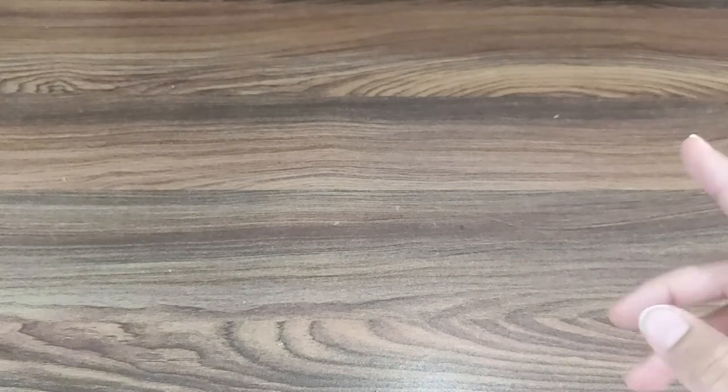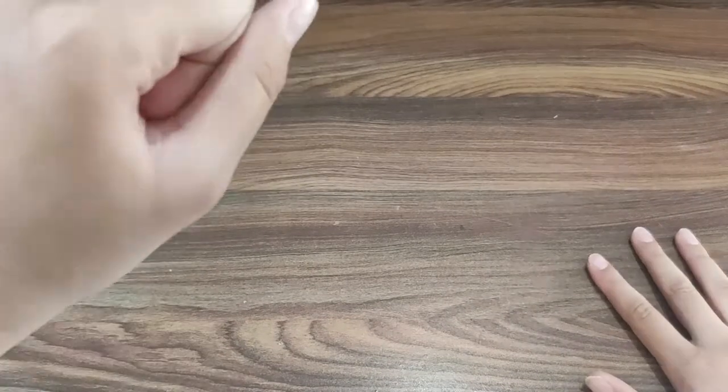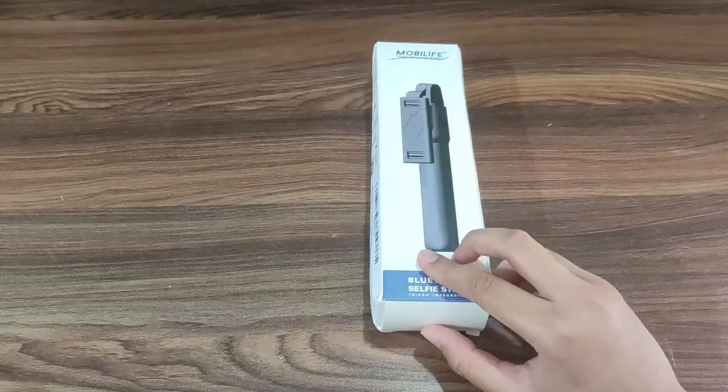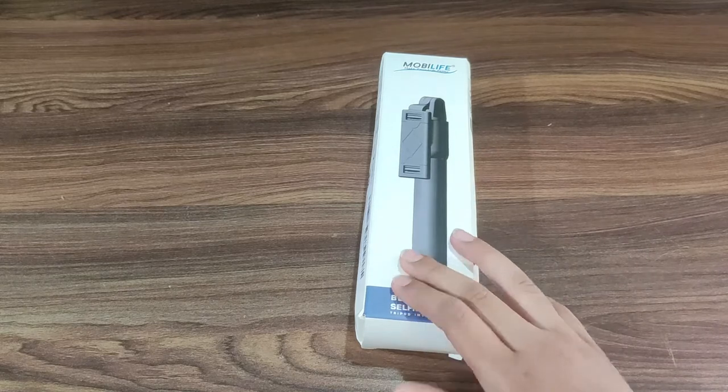Hey guys and welcome back to my channel Nish Artistry. So guys, today in this video we are going to do some unboxing. There are two things here — so guys, today we are going to unbox this Mobi Life Bluetooth selfie stick. So let's begin with our video, stay tuned.